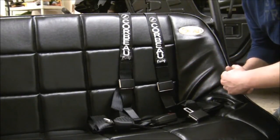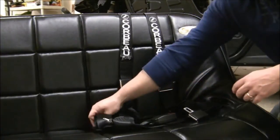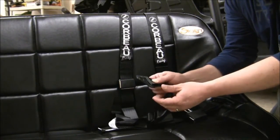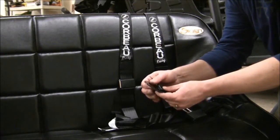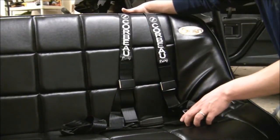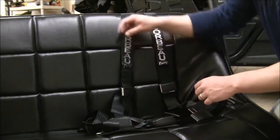Obviously the other one would go on in a very similar manner. There are three different bolt-on receivers for this harness — one for each side of the lap belt, and then one that goes over the top of the seat in the back.